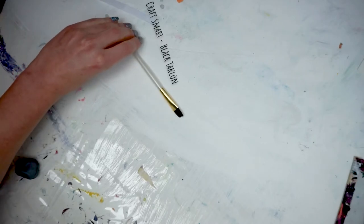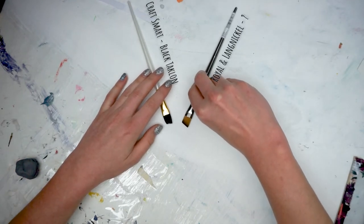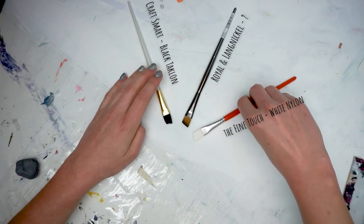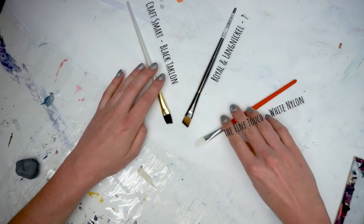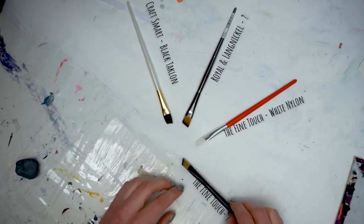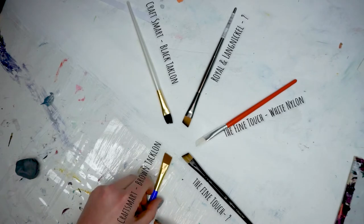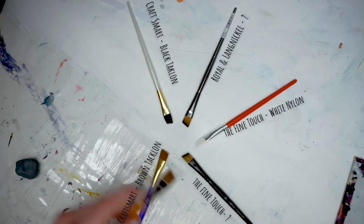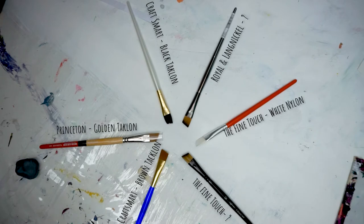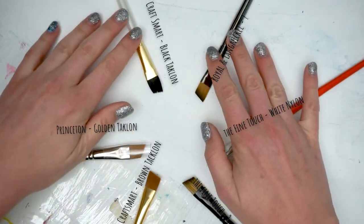The white handled brush is Craftsmart's Black Taclon. The silver handled brush is Royal and Langnickel — it does not say what type of bristles. The orange handled brush is the Fine Touch, and that is white nylon bristles. The black handled brush is also Fine Touch, and I could not find what type of bristles that was. The blue handled brush is Craftsmart's Tempura, which I believe is brown Taclon bristles. Our final brush, with a wood, black, and orange handle, is from Princeton — the Snap series — and has golden Taclon bristles.